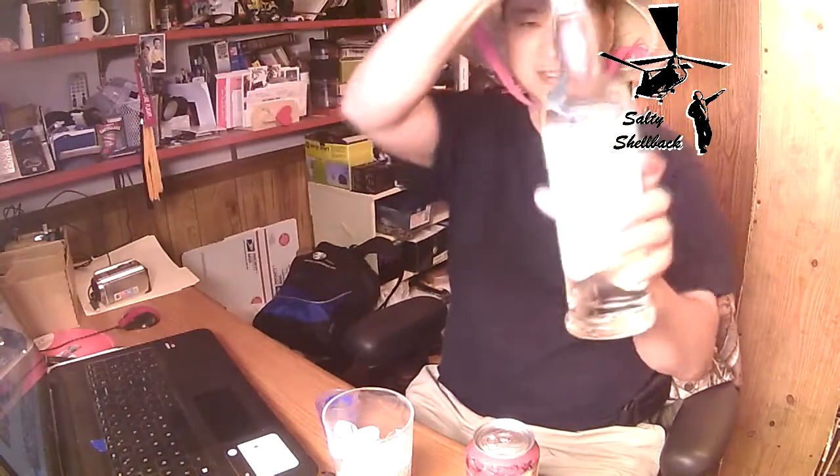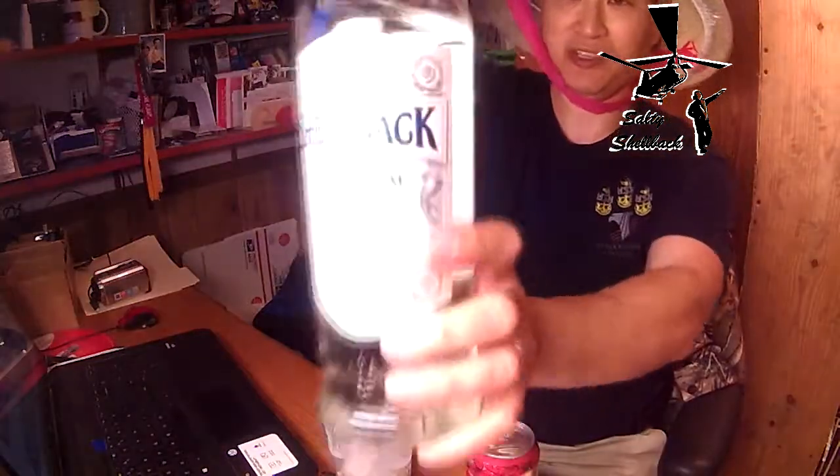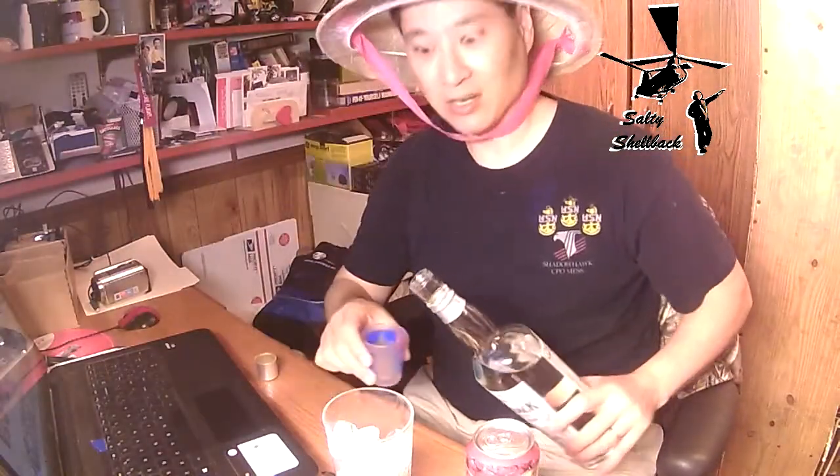I'm working out in the yard. I figured it's time to come in and have some refreshments. Got me some Cheerwine, a little bit of shelf back rum there, just to take the edge off.